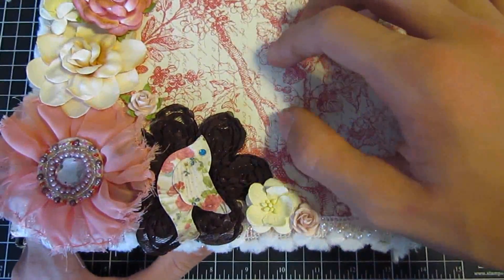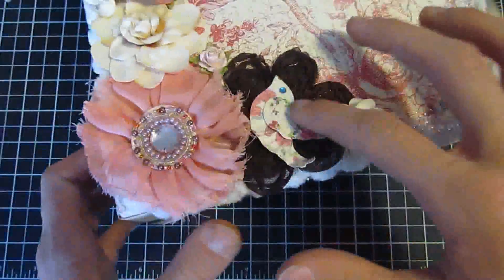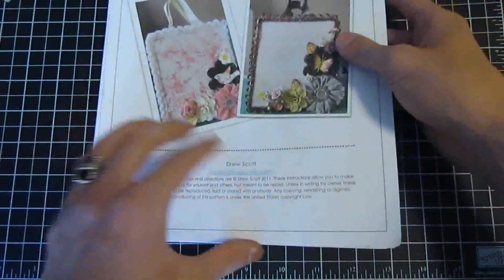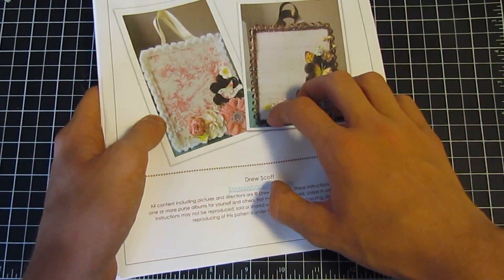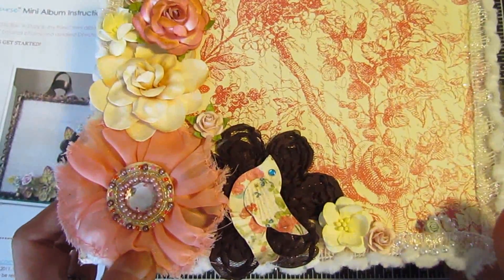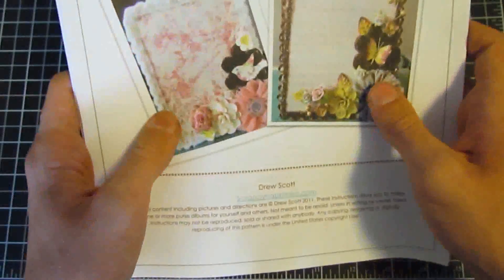We're gonna be doing the Shabby Chic version, but you just basically have to switch the papers and the embellishments to make the vintage. Everything's gonna be exactly the same. If you already ordered the instructions, it shows you how to make the vintage already. So the instructions show you how to make the vintage, and we're gonna be making the Shabby Chic on the class tonight. But you just have to switch your embellishments and papers if you purchased a vintage kit.